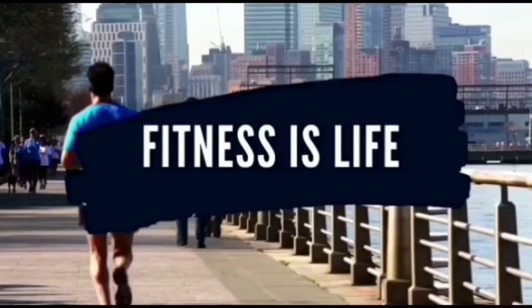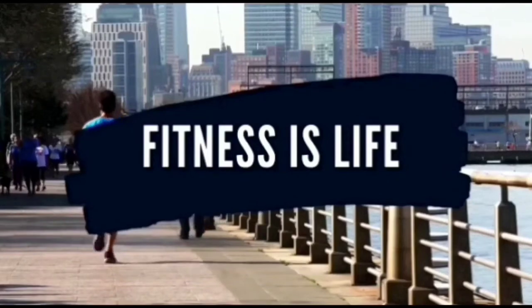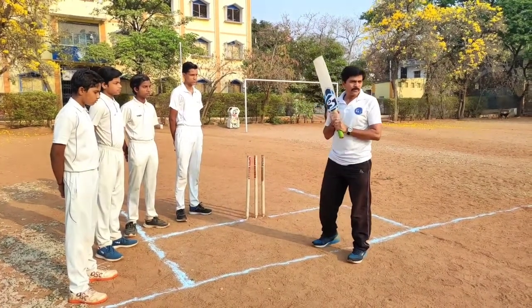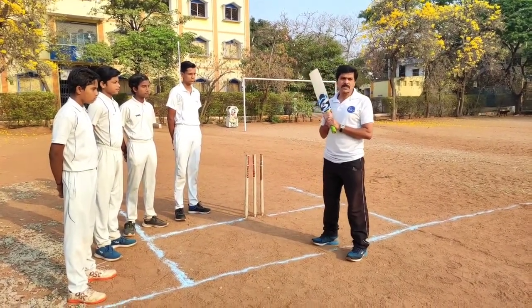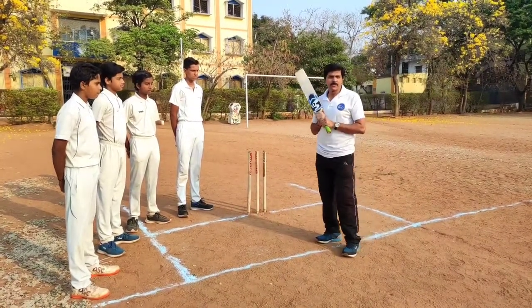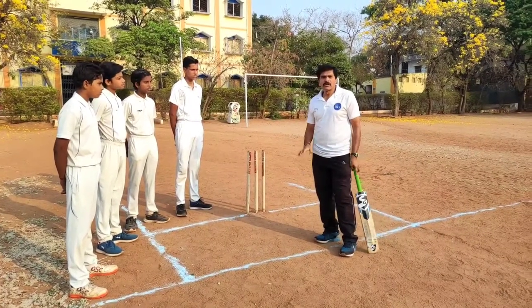Hello guys, this is Vinod, welcome to my channel Fitness is Life. In the last video we showed you about the stance, but today we are going to show you forward defense — also called front foot defense.